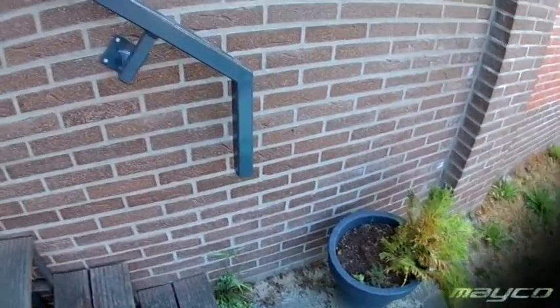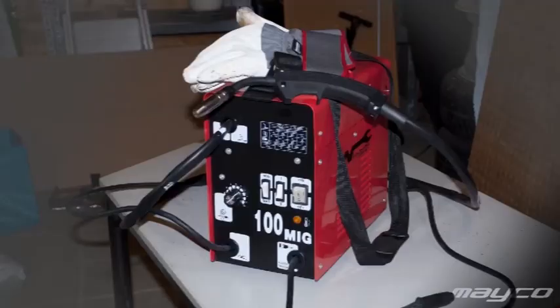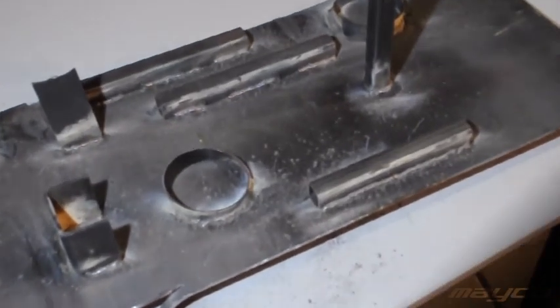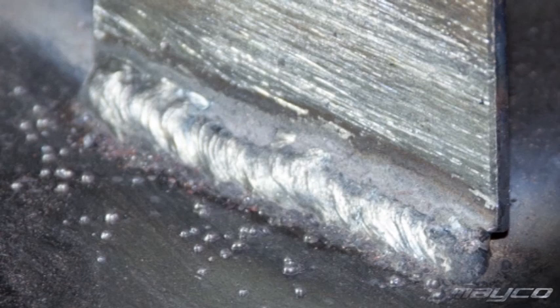2-tact versus 4-tact: if you're not a professional welder you may not know what it is. 2-tact is normal operation — you press the button on the torch to start welding and release it to stop. 4-tact means you push and release to start, then push and release again to stop. 4-tact is used for long distances of welding — if you have to weld a meter, for example, then 4-tact is nice, otherwise you're squeezing the torch for maybe 10 to 15 minutes. For me, 2-tact is what I want, but a lot of machines have both.